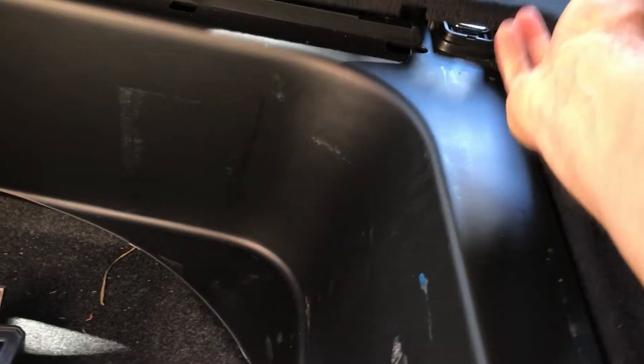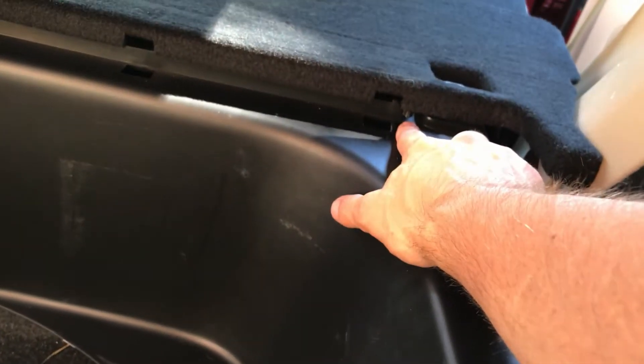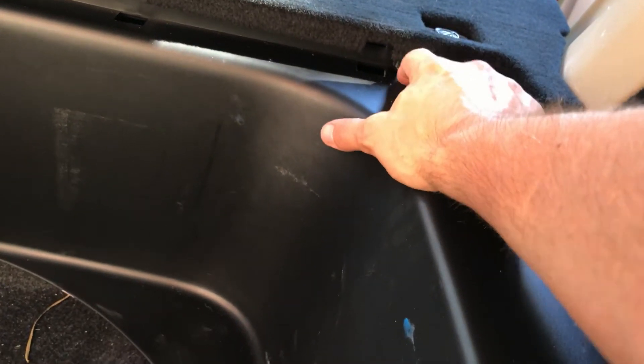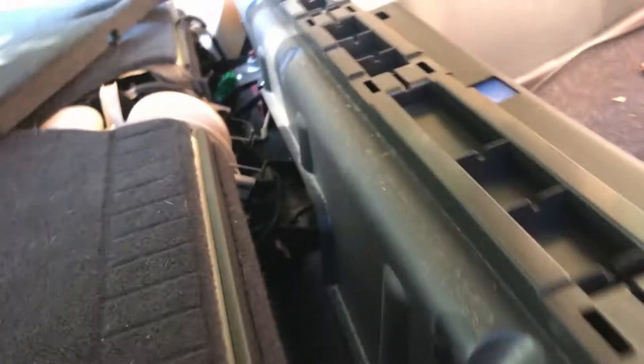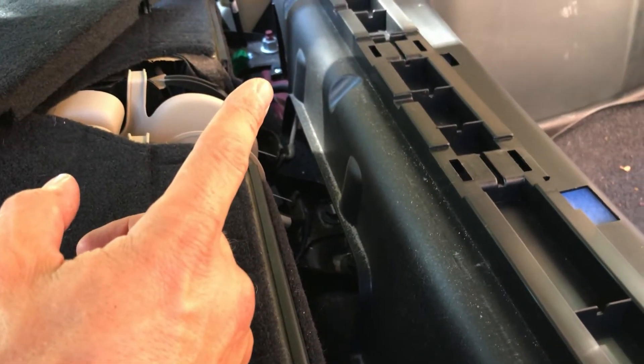This carpeting area here just pops up — it just has little tabs that push into the plastic, so that just pops up so you can get that out of the way. And now we're on the next part, which is actually unscrewing that. There's two screws, one here and one over there. We need to unscrew those and this plastic piece should come right out.